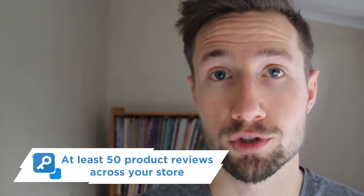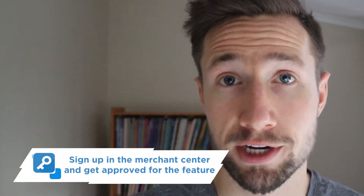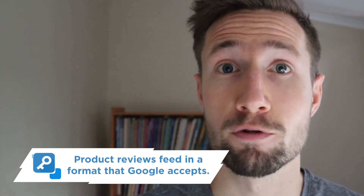What are the requirements to getting customer reviews in Google Merchant Center? One, you need at least 50 reviews across your whole store. Two, have a Merchant Center account and sign up for the feature. And three, product reviews in a format that Google accepts.